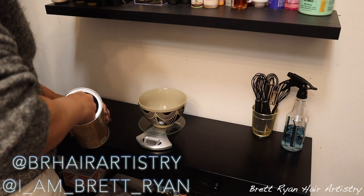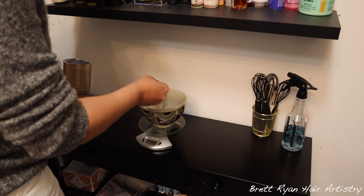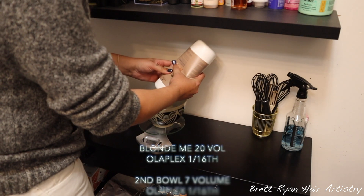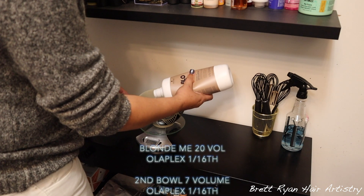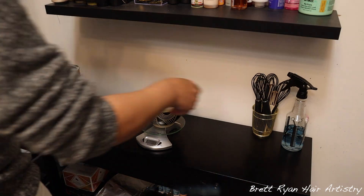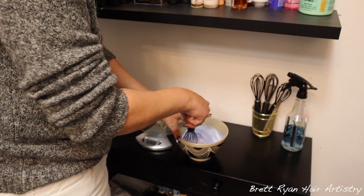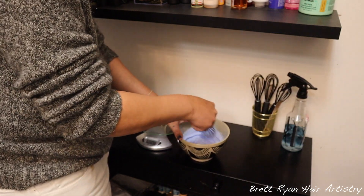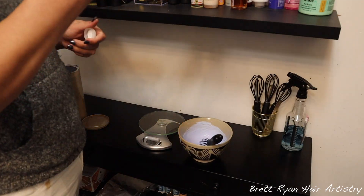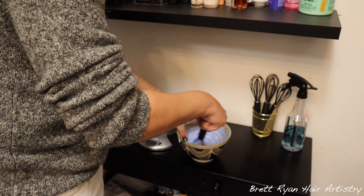Welcome back! Today I have my girl Alyssa in my chair — you guys have seen her maybe once or twice. She usually comes twice a year every six months because that's how long her color lasts, but she wants to freshen it up before a big event in June. She'll be back in about two months for her full service, but today we decided to do a partial — technically between a partial and a half, because I'm doing a few foils underneath the nape, which I usually only include in a half. I'm including it for her because she wears her hair up.